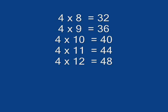4 x 8 is 32, 4 x 9 is 36, 4 x 10 is 40, 4 x 9 is 44, 4 x 12 is 48.